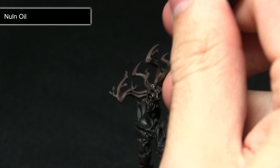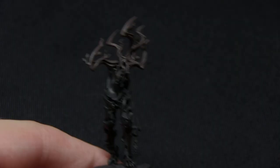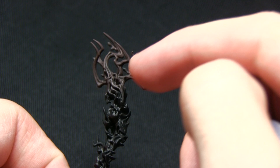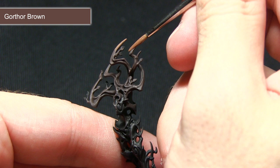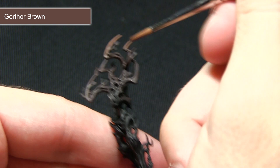For the next step we want to start applying a gradient again, using Gorthor Brown mixed with Lahmian Medium to the tips of the branches, blending down into the darker Dryad Bark, and also picking out the edges of the branches further down. With a mixture of one part Gorthor Brown to one part Lahmian Medium, I'm applying this to the tips of the branches — thicker towards the top then blending down, just picking out all the edges of the bark.